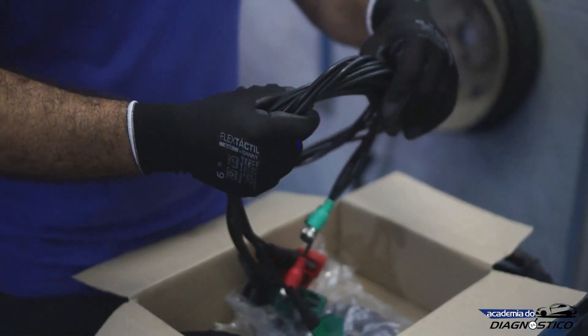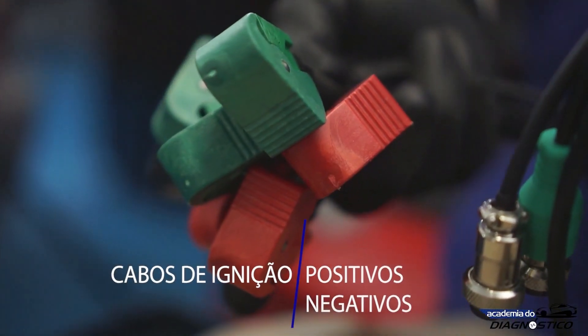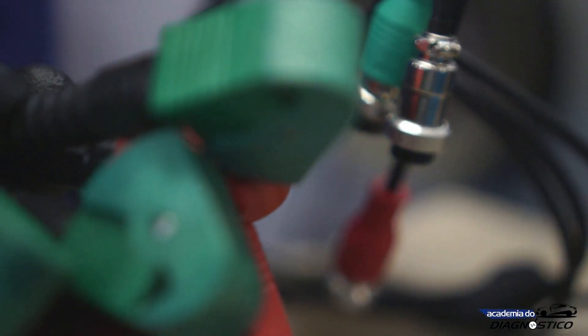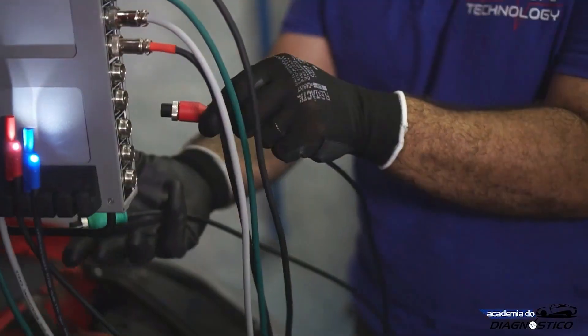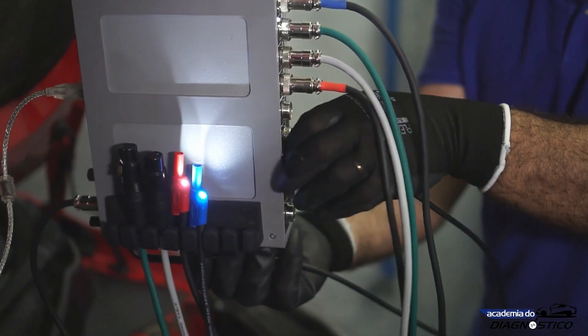The kit also comes with two DIS CX6 ignition probes. These are positive and negative capacitive probes. Using these probes, we get voltage waveforms from the high-voltage wires of the secondary circuit of distributor and distributorless ignition systems.